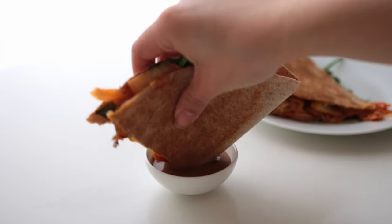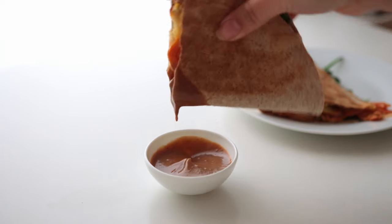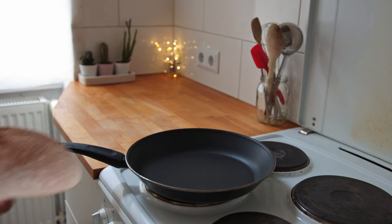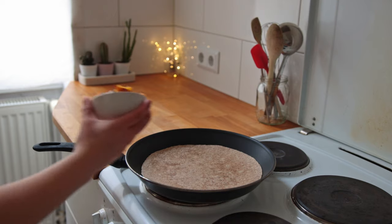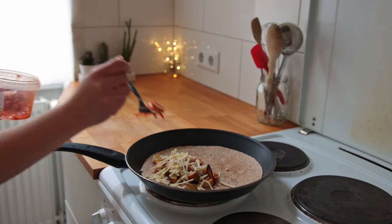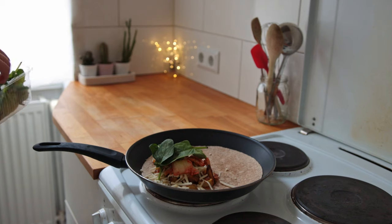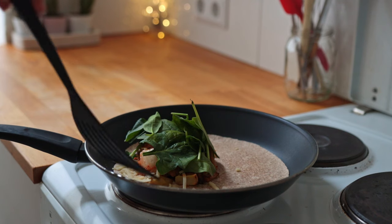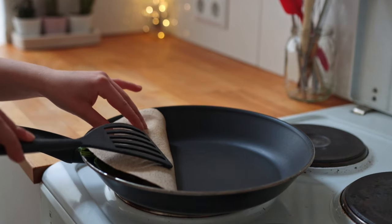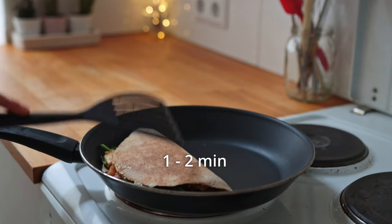For lunch I made a really quick and lazy quesadilla-type meal. I brought a non-stick skillet to medium and placed a whole wheat tortilla inside, then added roasted potatoes, some vegan cheese, kimchi, and spinach. I let that toast for about 30 seconds to a minute before folding it in half and giving it another one to two minutes on each side.